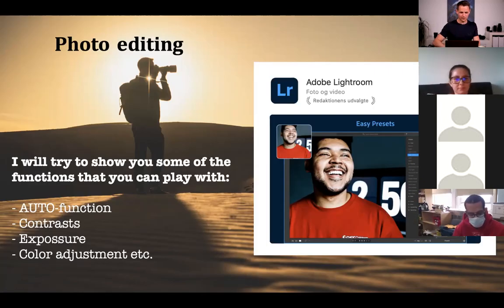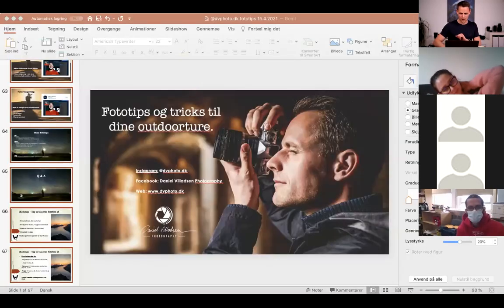Now let's try to share my screen and show you the Lightroom editing software. I have two photos here that I've chosen to edit — a sunset photo and a forest photo taken straight into the sun. I'll show you some different basics you can use: the auto function, contrast, exposure, and color adjustments, and lots more.